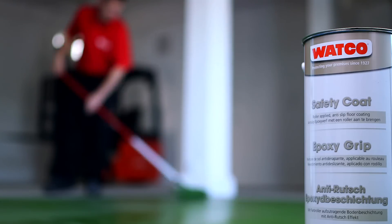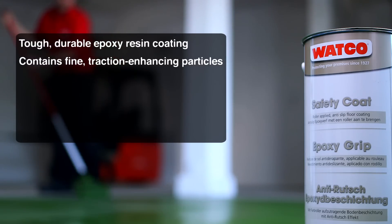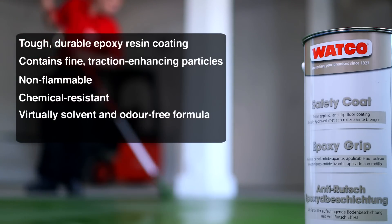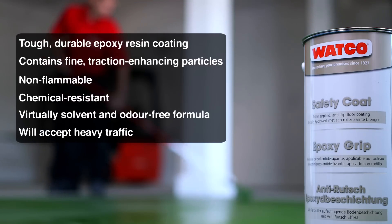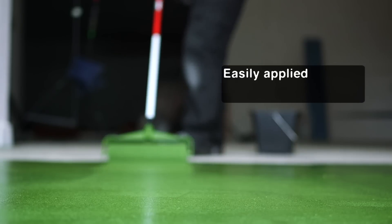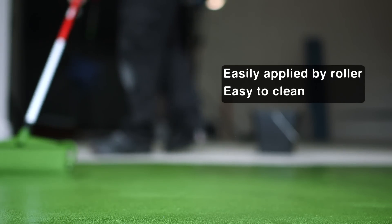Watco Safety Coat Epoxy Resin contains fine anti-slip particles to create an extremely tough and durable coating, greatly enhancing safety on smooth concrete floors. It's chemical and wear resistant and tough enough for forklift traffic. It's easily applied by roller to concrete and stone, and easier to clean than conventional gritty surfaces.